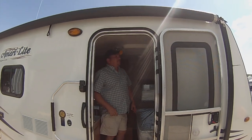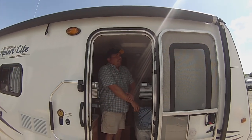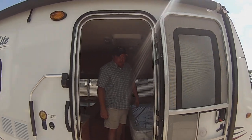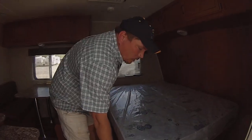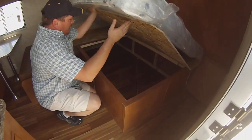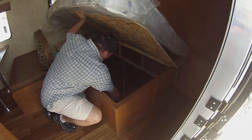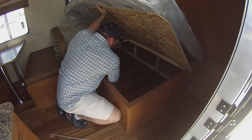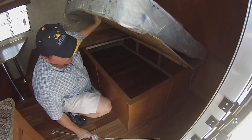This is Todd at National Travelers RV. We're going to do a customer show on the 198BH. We're going to come inside. First, when you come in the door, you've got your queen bed and storage underneath. In the storage is going to be your crank handle for the stabilizer jacks and your awning handle for the awning.